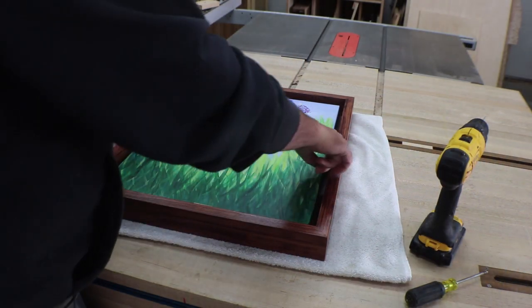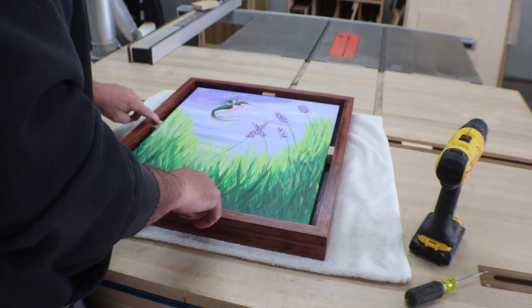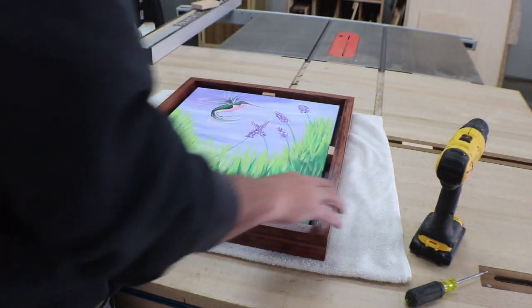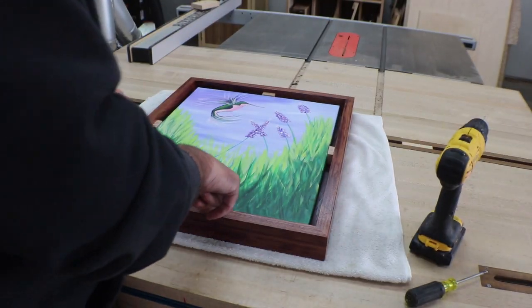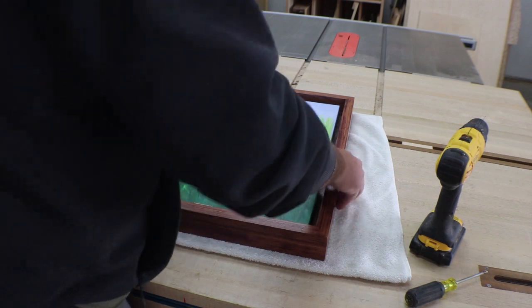I cut myself some small half-inch blocks and I've got them wedged in here — they wedge in pretty tight. All I'm going to do is turn this over now, get those holes pilot drilled, and get some screws put in them.